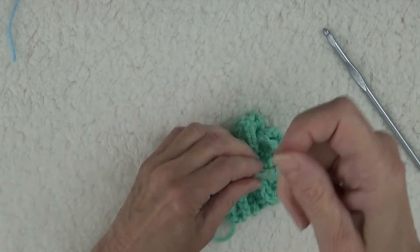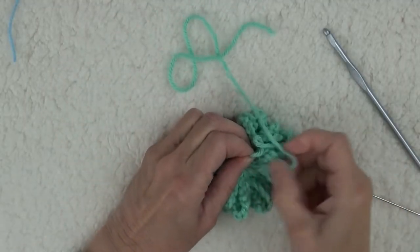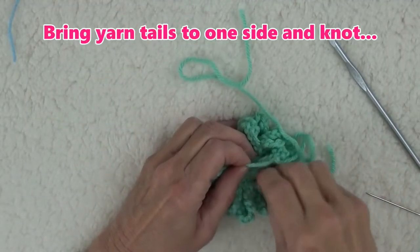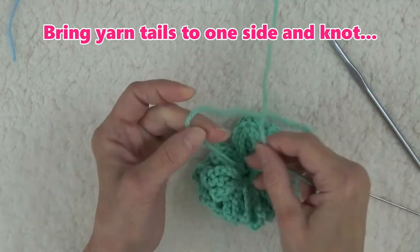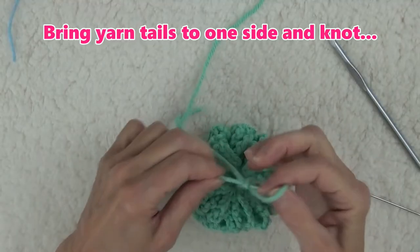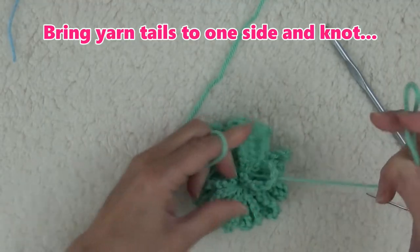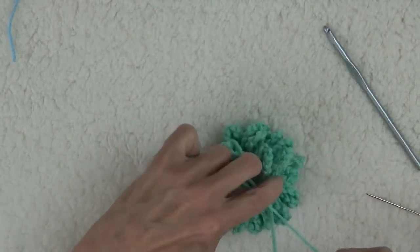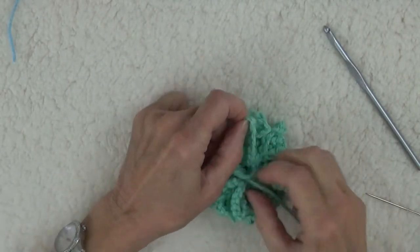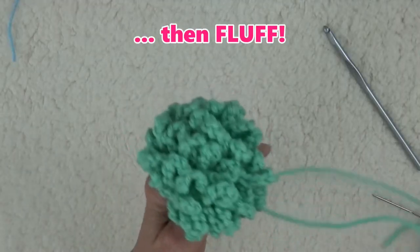When the ring is closed, bring the yarn ends to one side. Tie a knot with the ending and beginning yarn tails to finish off the fundamental pom-pom. Leave the yarn ends in place so that you can later attach the pom-pom to a garment. Now, give it a good fluff.